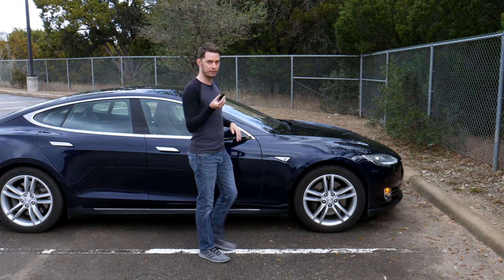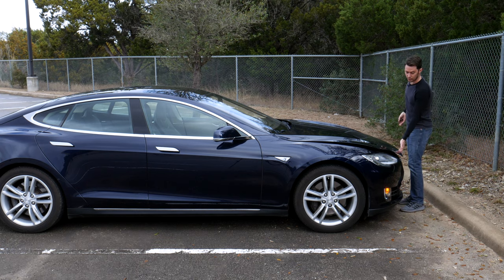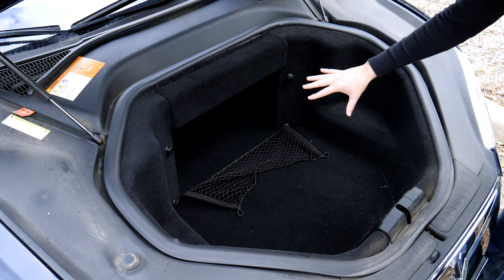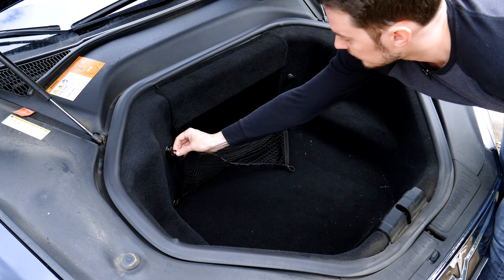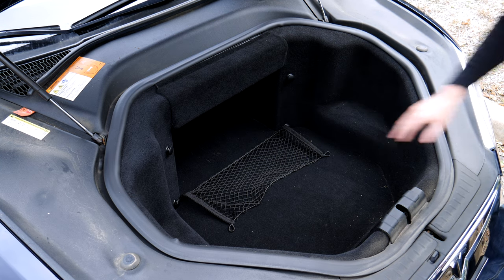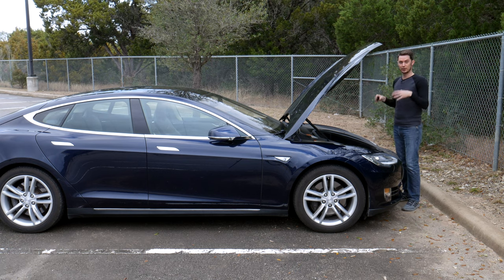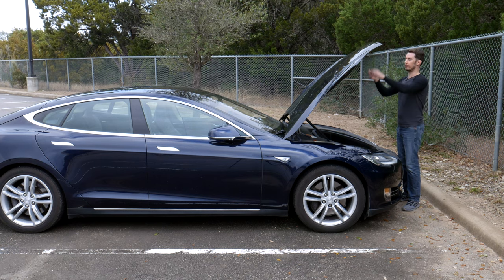Moving to the front of the car, I'll use my key fob — two presses on the front half opens the frunk, which I'm calling it because it operates as a front trunk storage space. It's quite a bit of usable space, really impressive. Not only do you have the usable front area, but also a deeper section maybe a foot and a half deep, and there's netting you can use to keep groceries or takeout from sliding around. Not only this big cavernous space up front, but it also goes deeper into the car. There's nothing else really under here except washer fluid and the air filter.